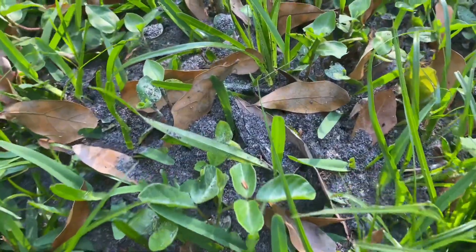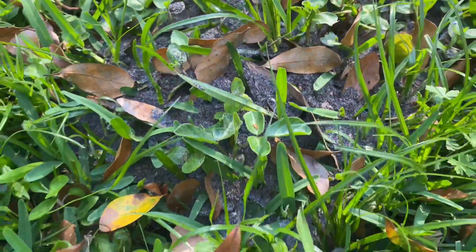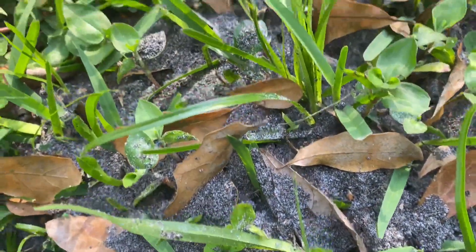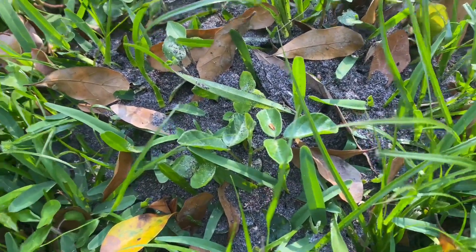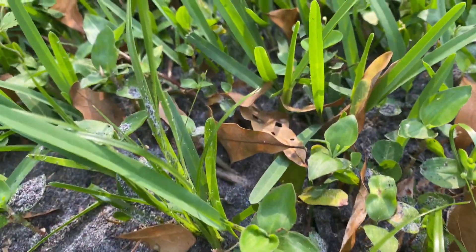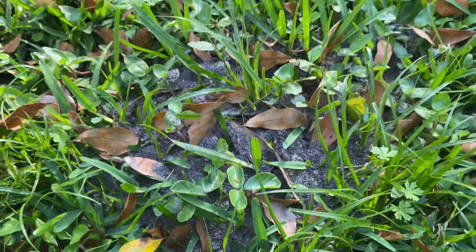We finally had about five days of no rain so I can finally do another anthill casting. We got fire ants here — they're an invasive species to the southern United States and they take over people's yards. Especially if you have dogs, they're a real pest, so we like to get rid of them in a little bit of a different way.